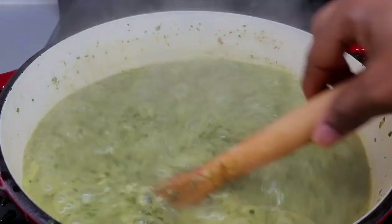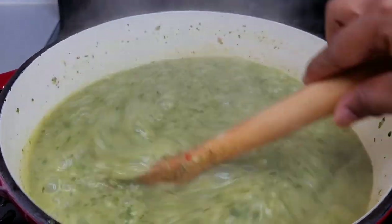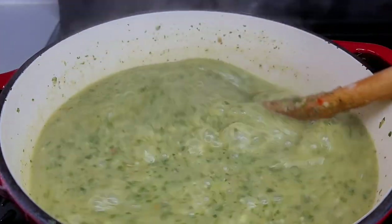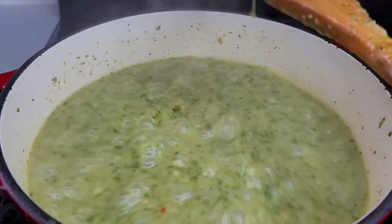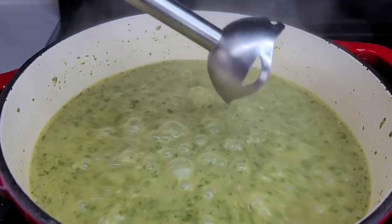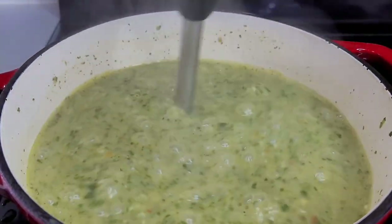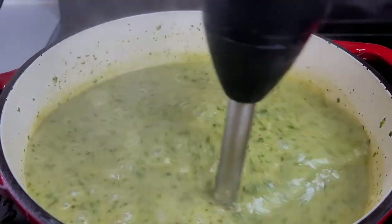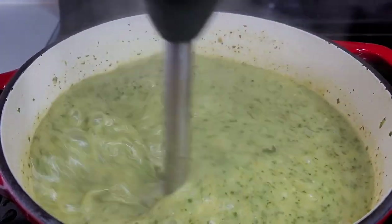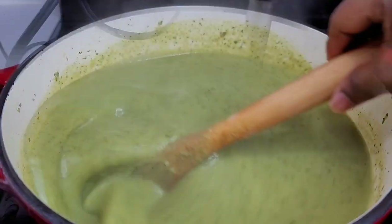After about 20 minutes, this is how the soup is looking — everything should be fully cooked at this point. What I like to do is go in with my immersion blender and blend it to a smoother consistency, because you want this soup nice and smooth in texture. If you don't have a hand blender, you can use one of those wooden-handled tools with the star at the bottom — I'm not sure what it's called — to try to make the soup a bit more smooth. Once the soup is nice and smooth, this is how it will look.